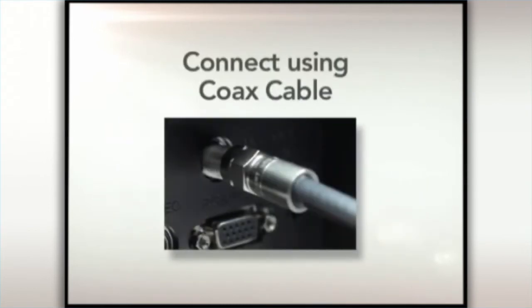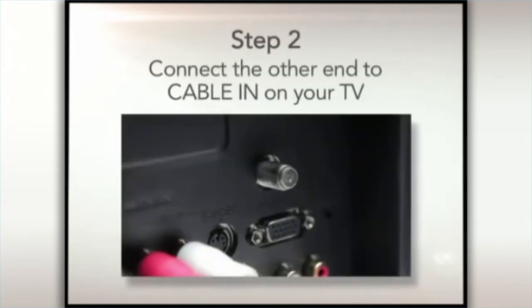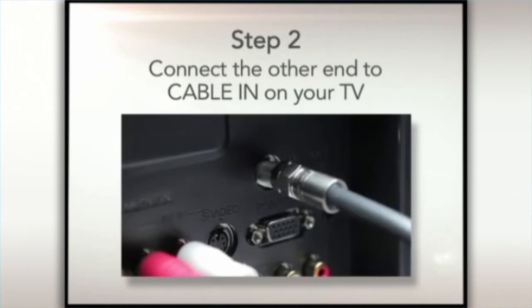To connect using coax cable, please follow these steps. Step 1. Connect one end of the coax cable to the TV out on the all-digital device. Step 2. Connect the other end to the cable in on the back of your TV.